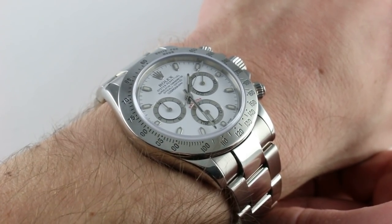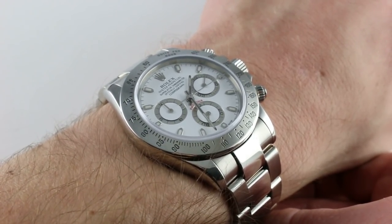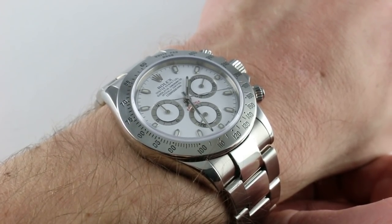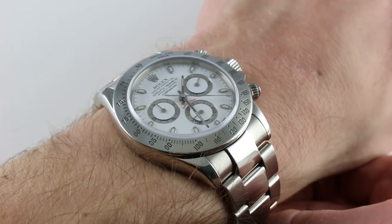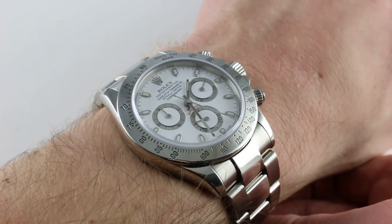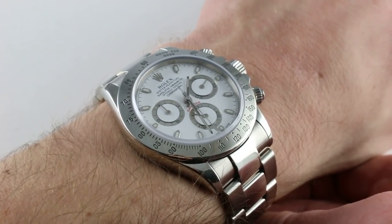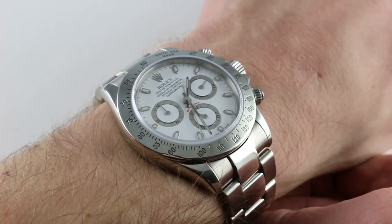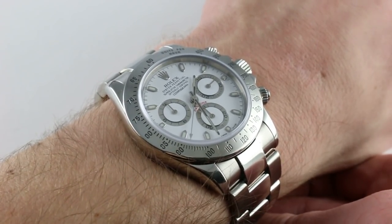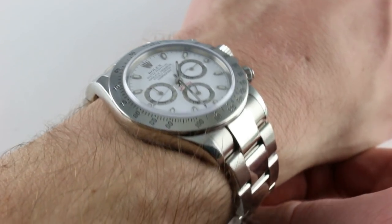The watch debuted in 2000 — that was the first generation of in-house caliber Rolex Daytona. The model line is still with us for the most part. When we talk about the current generation Rolex Daytona in 2018, we're still talking about the generation that debuted with the new millennium. The very first of those watches bore the serial code P, the year 2000 for Rolex, and so it is with this watch — a P serial number, including some unique early build features of dial and clasp that I'll get to in a moment.